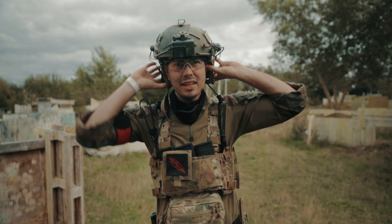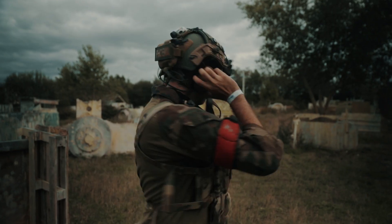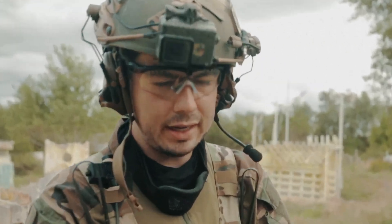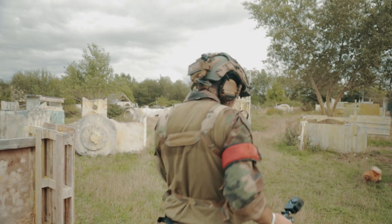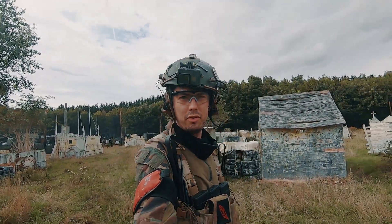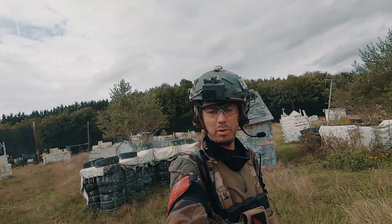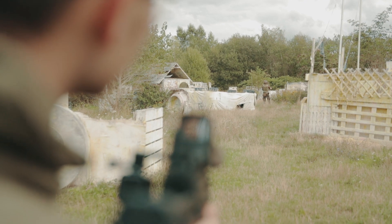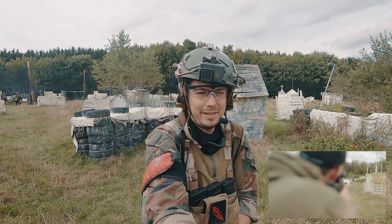I'm gonna do a little shooting test now — around 40 meters I would say — and Basti is gonna shoot me. Probably not gonna be fun. This is not gonna be pleasant, but of course I have to feel how the MP7 performs, so Basti is gonna shoot me.